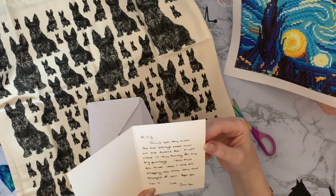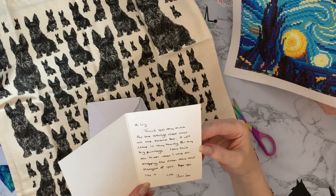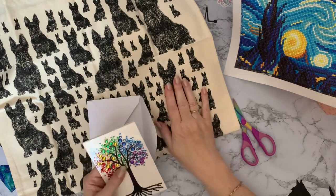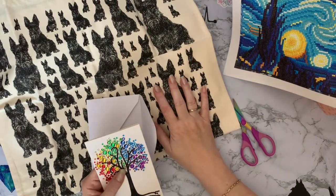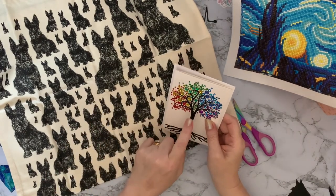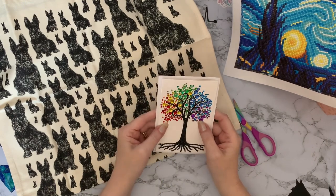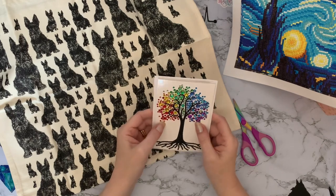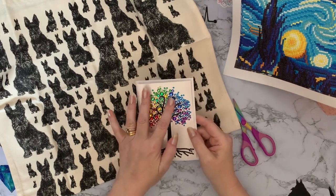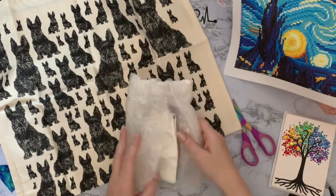It reads: 'Hi Liz, thank you very much for the storage case and all the extras too - it will come in very handy for my big paintings. I thought this tea towel when I was out shopping the other day and thought of you. Hope you like it. Love, Jen.' I just don't know why she thought I'd like it! But thank you so much - that will go on my notice board with my other cards. I do keep them all; I love handmade cards. I just love the colours and the gems, the warm through to the cool tones - it's just beautiful.